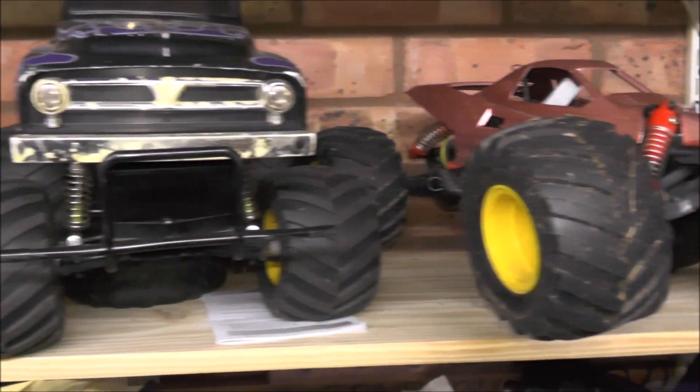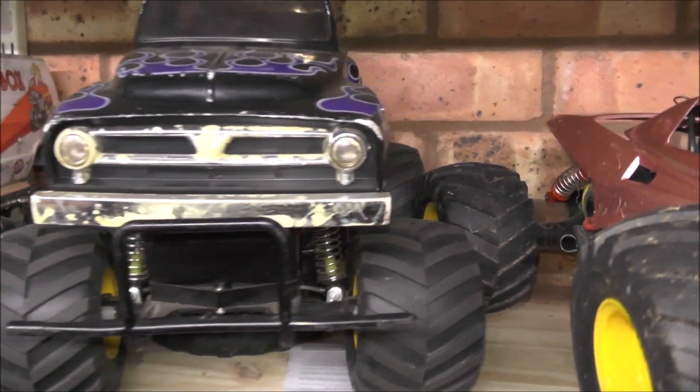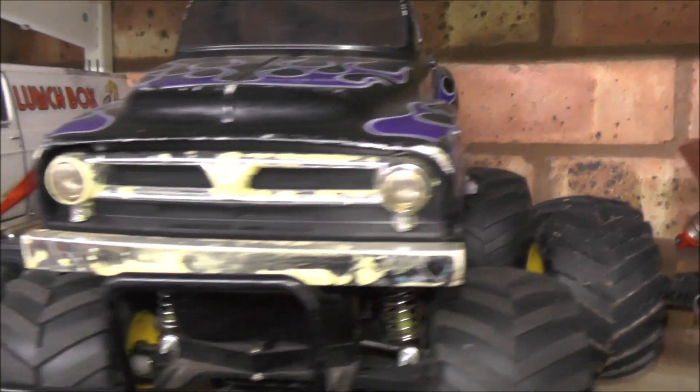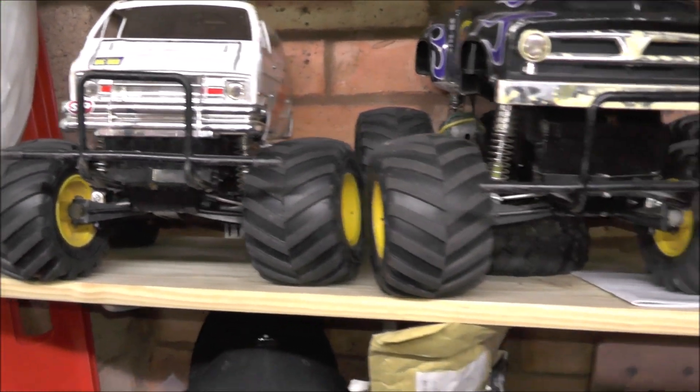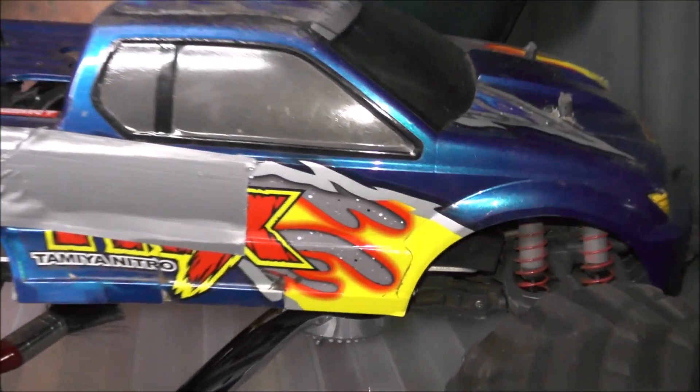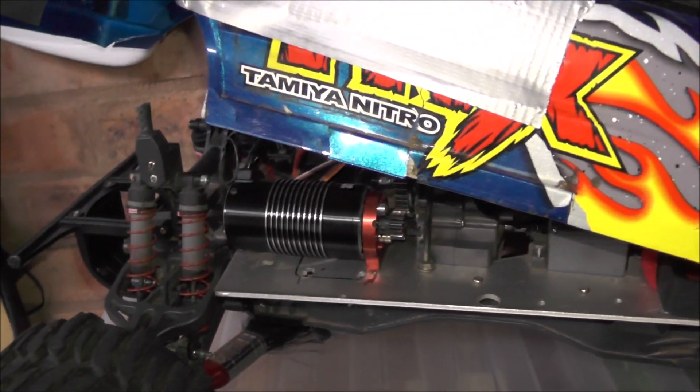Moving along, we've got the Midnight Pumpkin — a little bit battered and bruised but does a good job. And of course the Lunch Box, which you've seen in some videos as well — not much has changed on that front. And then of course we've got my trusty TNX, which we did the motor mount on. I haven't used it much since doing that yet, but hopefully we will do soon. So that's the RC cars — you can see I haven't done very much. I just have not had the time as I explained before.